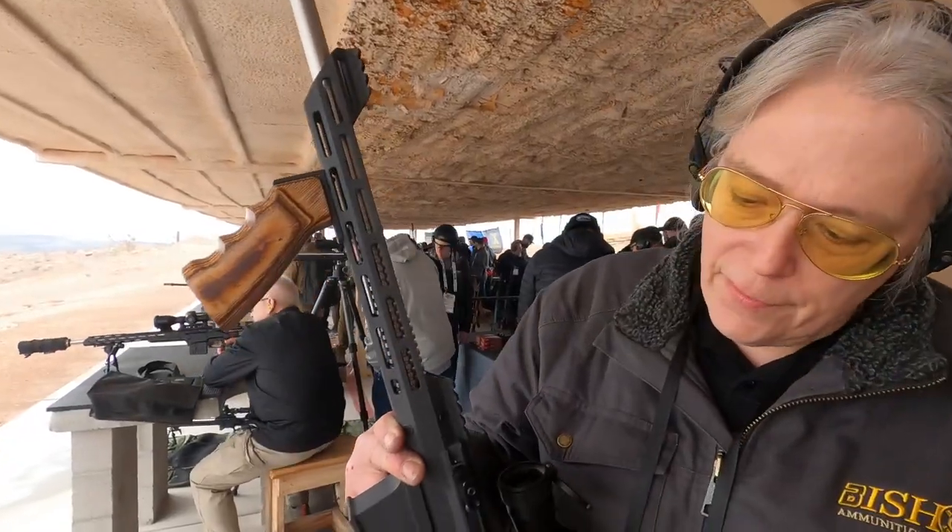I designed this entire firearm on Fusion 360. I have no formal training on it. But the handguard was designed by us. It's made, of course, by Boyd's.